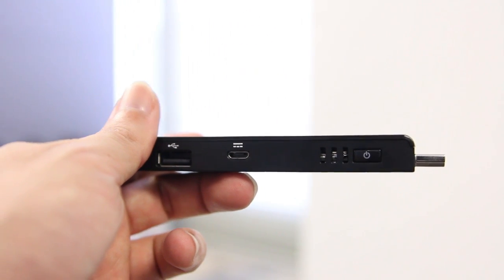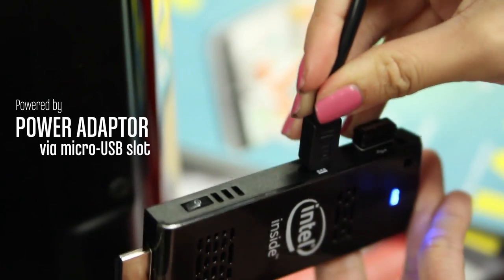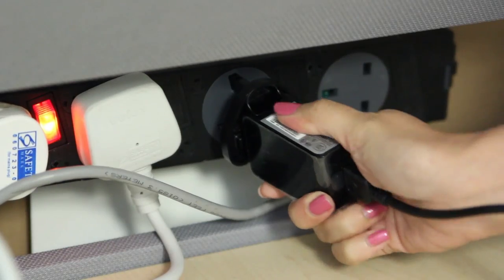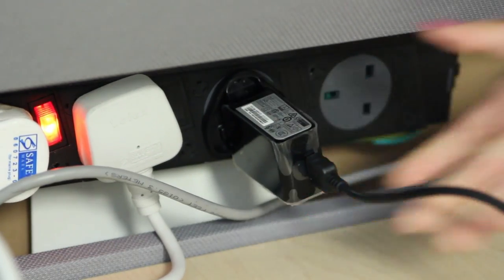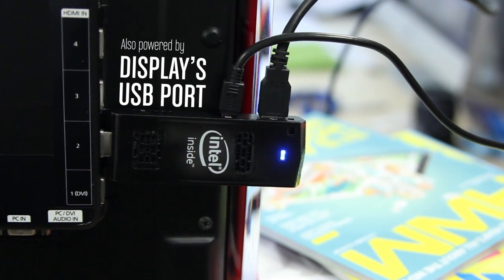This may come as a surprise, but the Compute Stick requires its own power source via the micro USB port on its side. You can power it via the included wall adapter, but if this seems clunky, it will also run off the power from a USB port on your display itself.